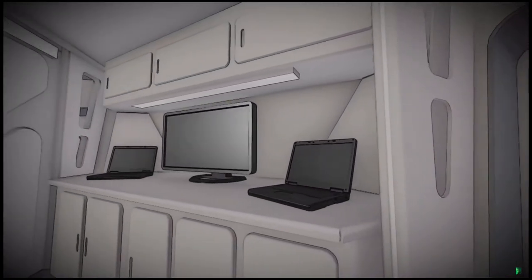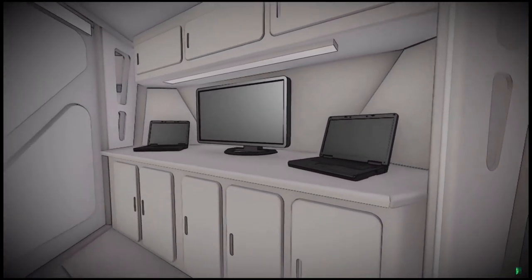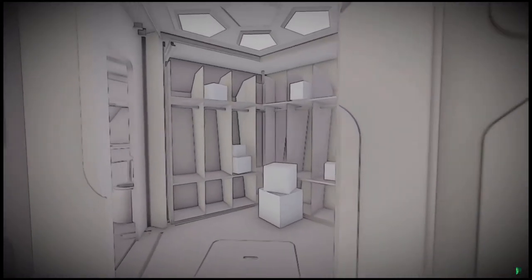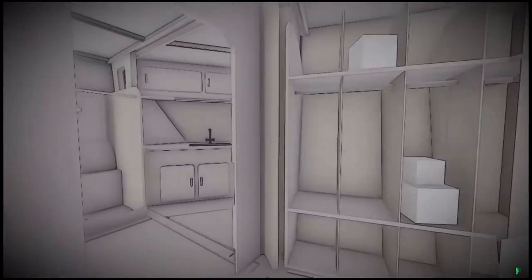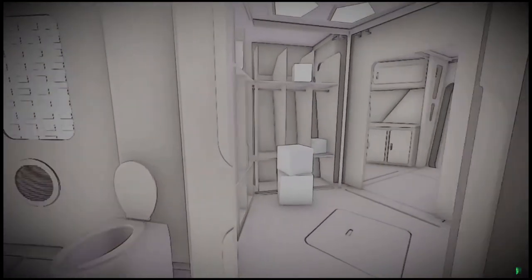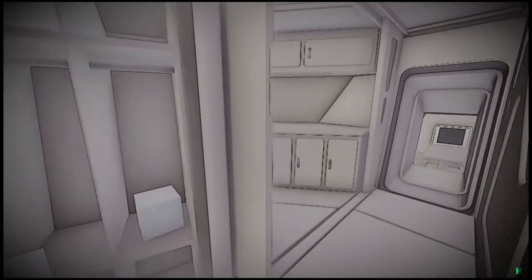Behind us on the opposite side of the entrance is the dry lab, outfitted with computers and other analysis equipment. Ahead of us we enter the primary storage area with space for food and other items. The room over is the sanitation facility, where occupants can maintain personal hygiene. On the other side is a food prep area.